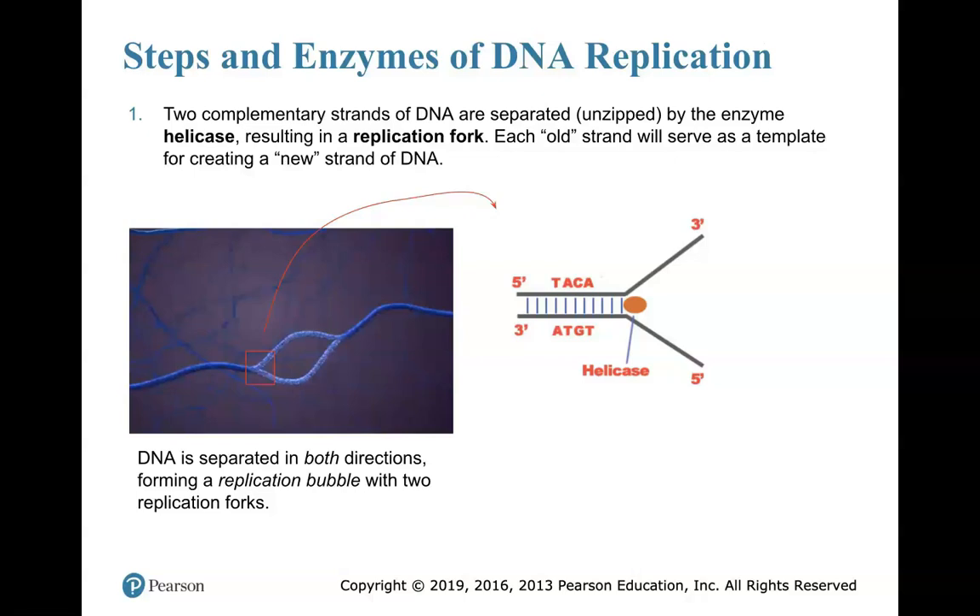Let's look at the steps one by one. I do want you guys to know DNA replication in these steps. It really helps to break them down that way and also appreciate the enzymes that I've bolded. These enzymes are extremely important for those steps.